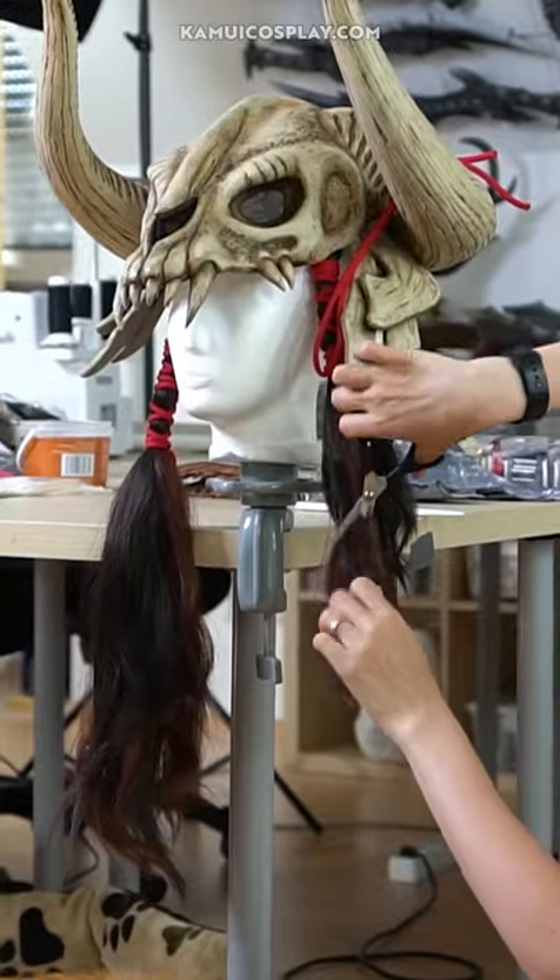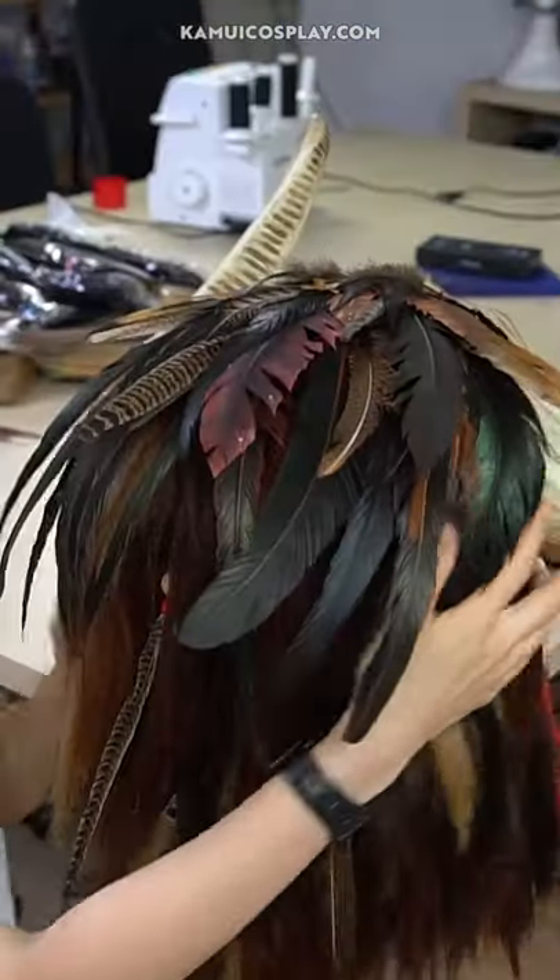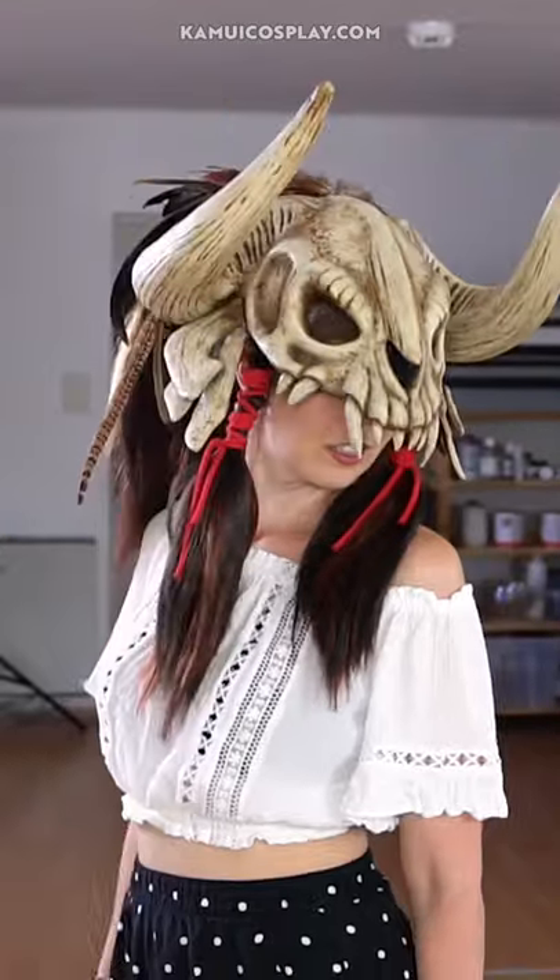Following this I added a bunch of hair, trimmed it and made the back extra fluffy with feathers — lots of feathers! I absolutely love how the bone helmet turned out. Buy my box for more tips!